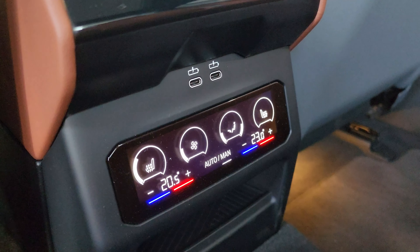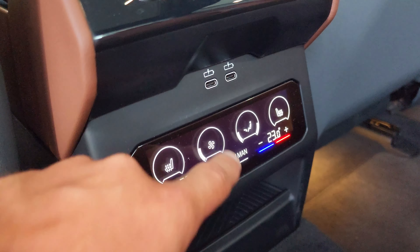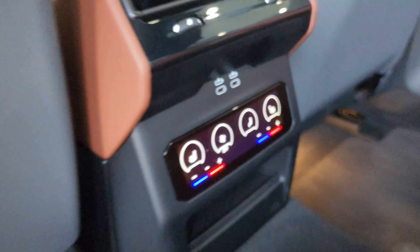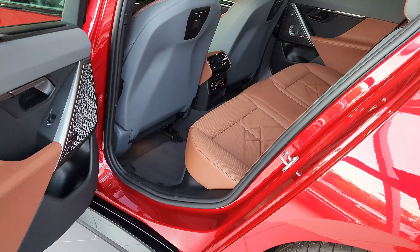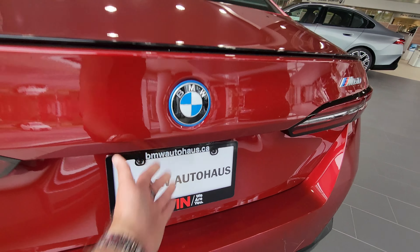You got these touch panels for the rear climate control — heated seats in the back where you can adjust the fan and the temperature. Very nice. This is a really nice car, and I totally forgot to show you guys inside the trunk.